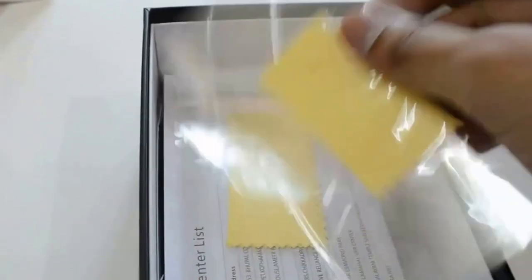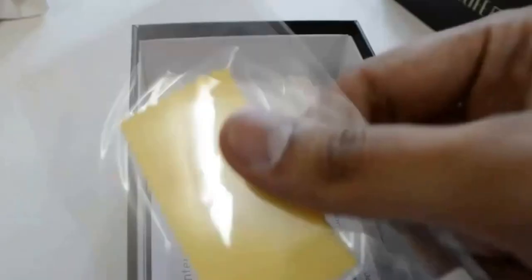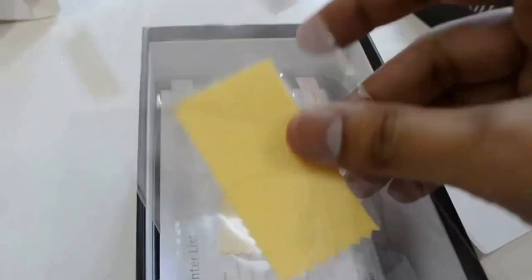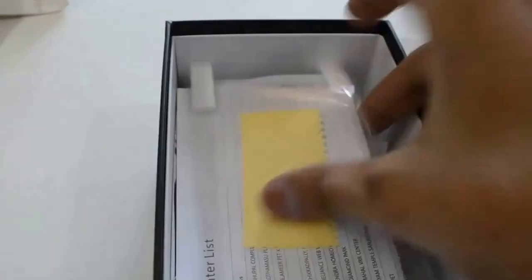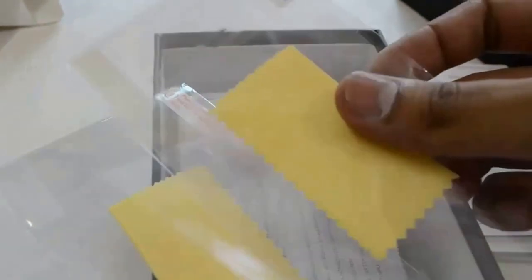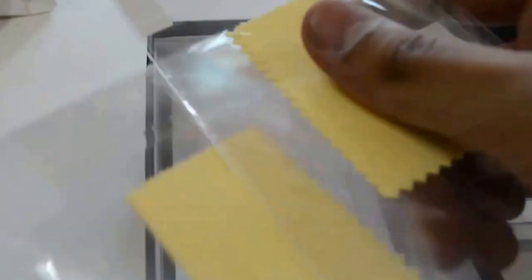Here are the screen guards to protect your screen from scratches. Gionee has provided 2 screen guards — 1 and 2. No other company provides this.